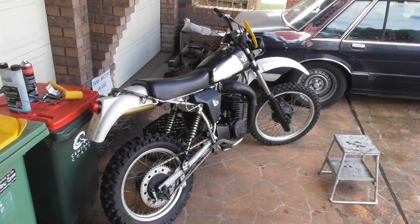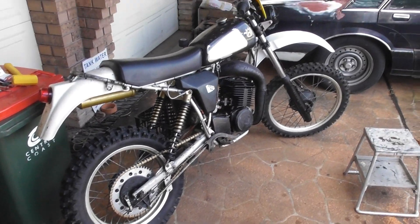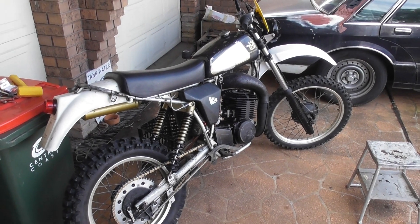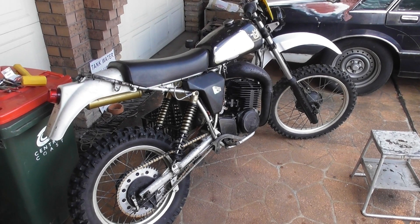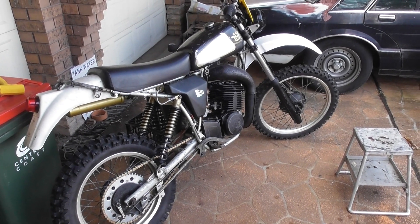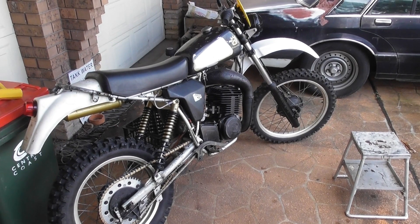More than happy with that. It should be interesting when I get this in the dirt — see how the suspension works, fuss over the brakes and pray that they pull this thing up, because these things are quick, very quick. I had a 430 in the day and I dare say this would be pretty much the equal of the 430, and that was a rocket ship. So this being a CR, it's probably going to be pretty much the same.